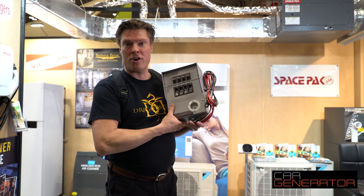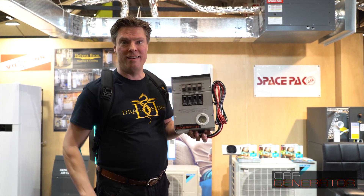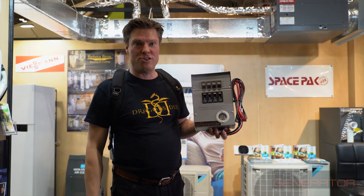That's it. Jonathan Schlow with Car Generator. Thank you very much for watching, and hello from the Toronto International Home Show.